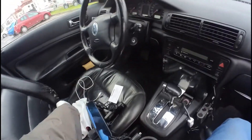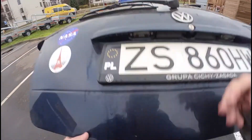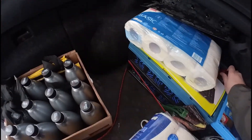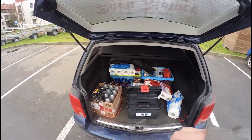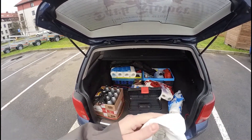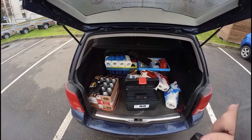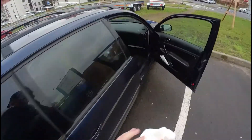We'll put it exactly on the other side of our car. We need to take some alcohol just to clean it. I hope everything works.